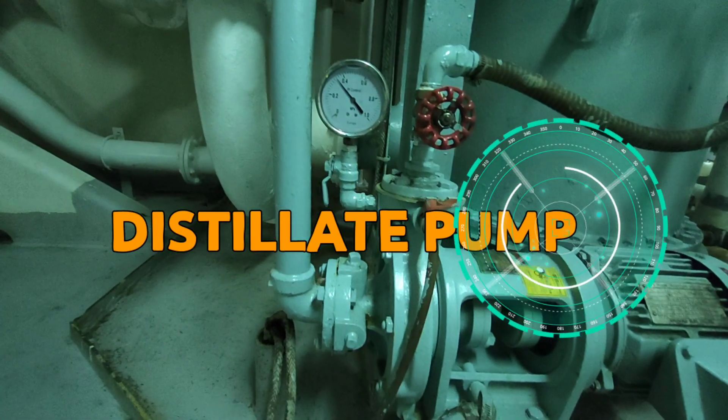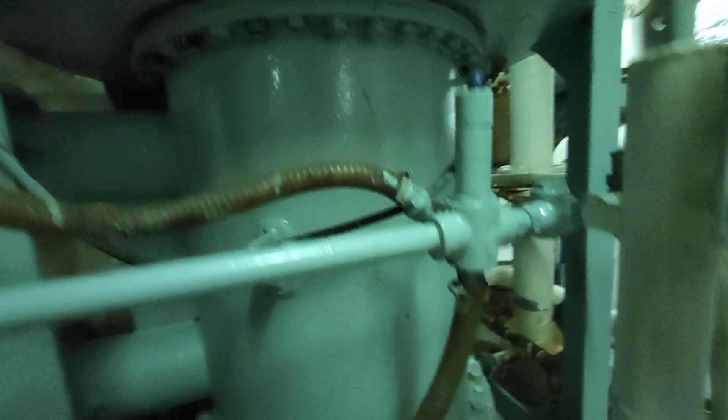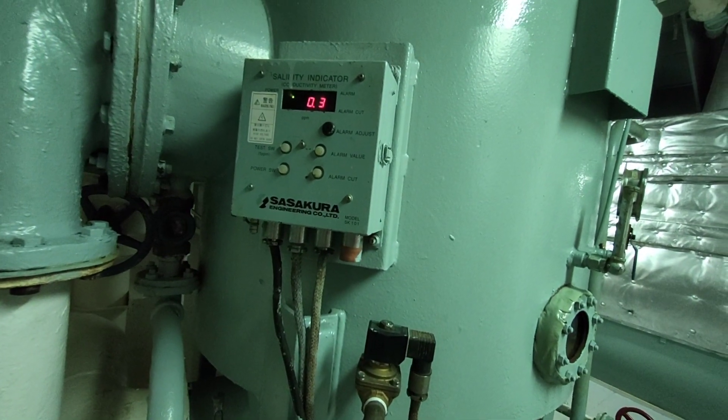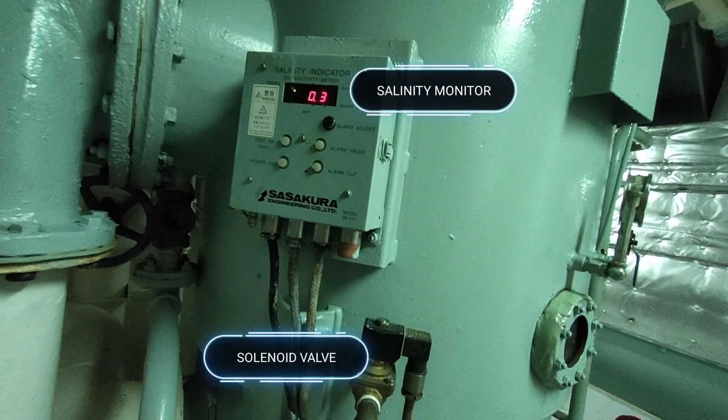Now, vapor is turned into water by means of the condenser, then suctioned by the distillate pump. Meanwhile, the water is constantly checked by the salinometer, keeping the water recirculating until it is truly desalinated. Once the salinity of the fresh water reaches less than 15 parts per thousand or below, the solenoid valve opens and water flows into the fresh water tank.